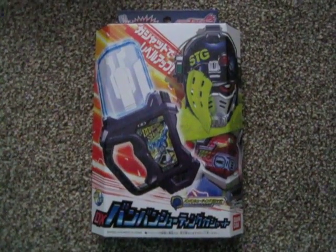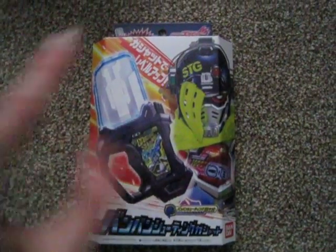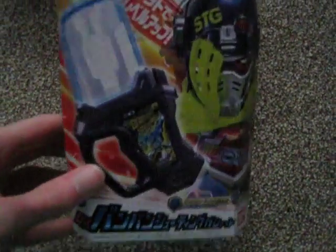Next in these terrible Christmas Day reviews of a sort, even worse than usual, we have DX Bang Bang Shooting Gashat — the main gashat of Kamen Rider Snipe, Mr. Shootingu.